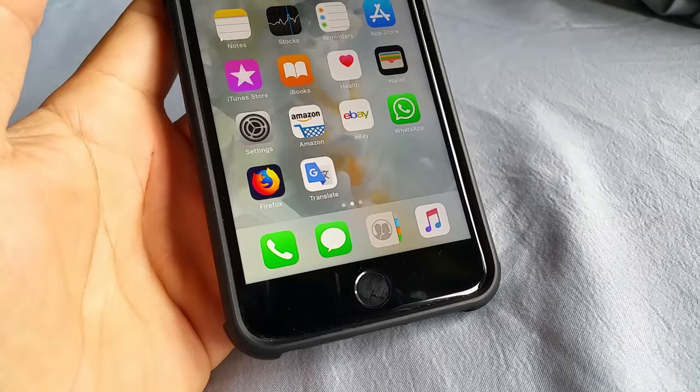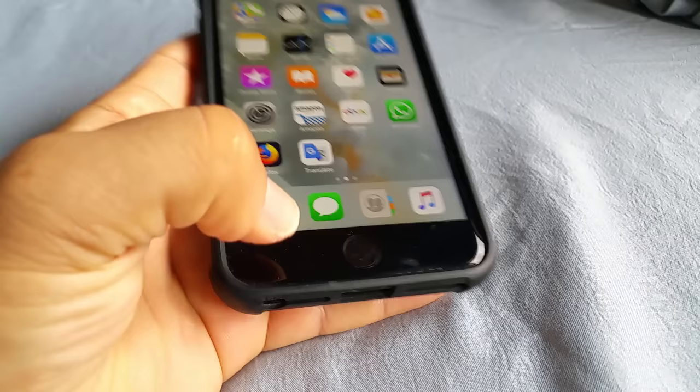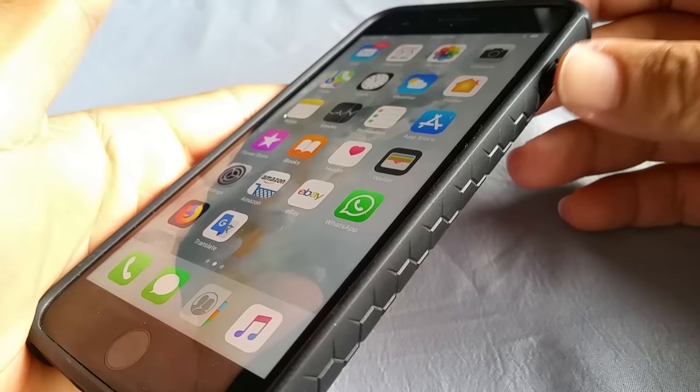Today's video I want to show you guys how to do a screenshot using the iPhone 8 or the iPhone 8 Plus. There are two things: one, the home button — you got to know where that is, which is this one here — and then of course the power button located on the right side when the phone is facing towards you.